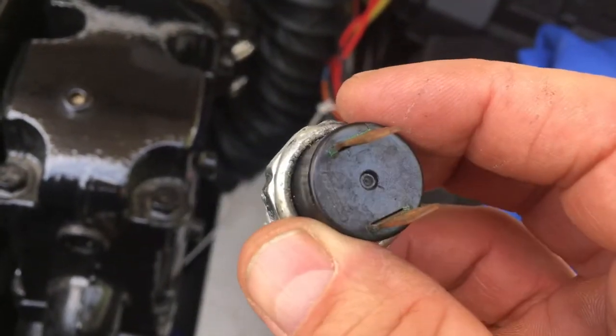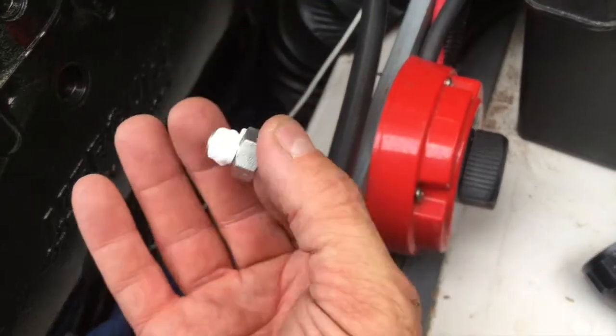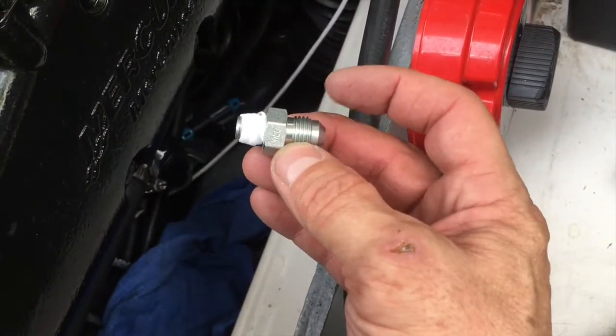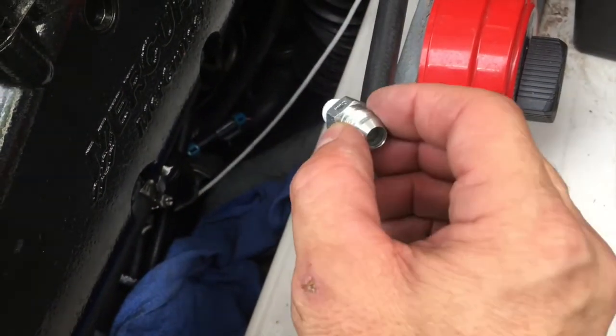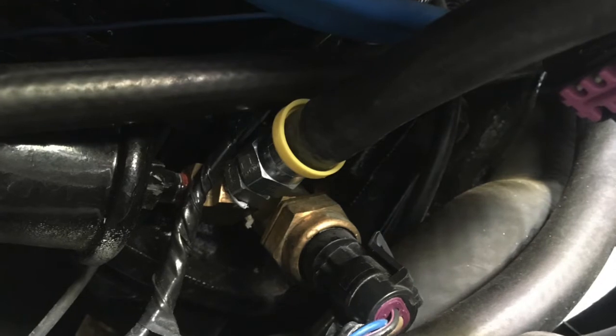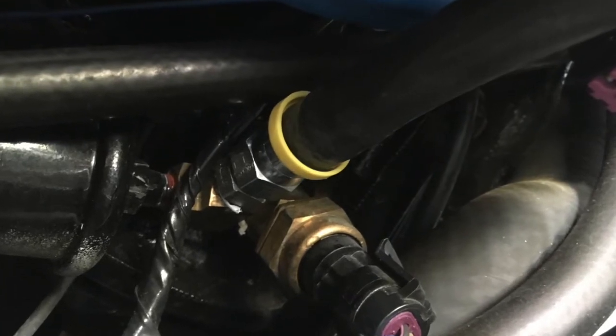Here's our adapter fitting for the engine to the hose. The engine side gets Teflon tape; the hose side right here doesn't get tape. We're just going to insert it there where we pulled the other one out. When it's in, it looks like this. Then when we attach the hose, it'll look something like this.